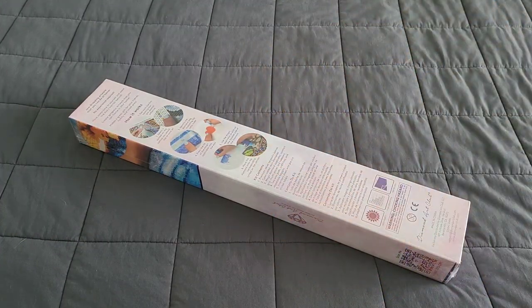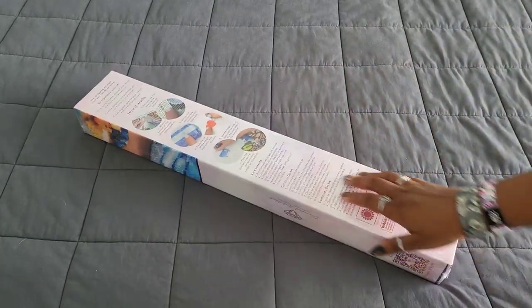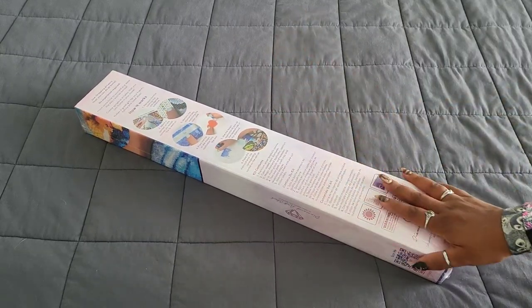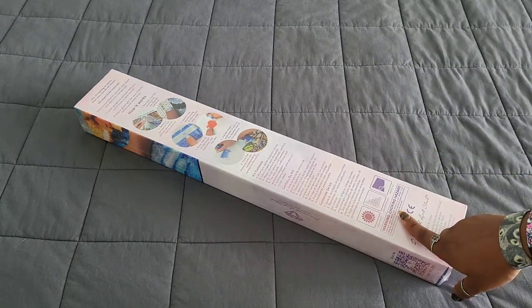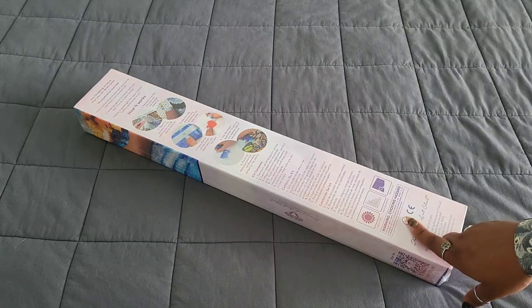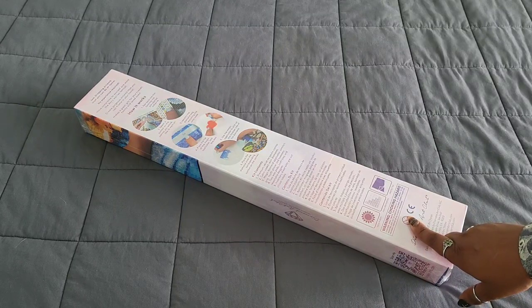Hello everyone, welcome back to the channel — Miss Coffee here — and today we're back with an unboxing. This unboxing is a Diamond Art Club kit, but it did not come from Diamond Art Club. It actually came from a subscriber, so thank you to that subscriber — you know who you are. They choose to remain anonymous; it was a random act of kindness, so I cannot thank you enough.